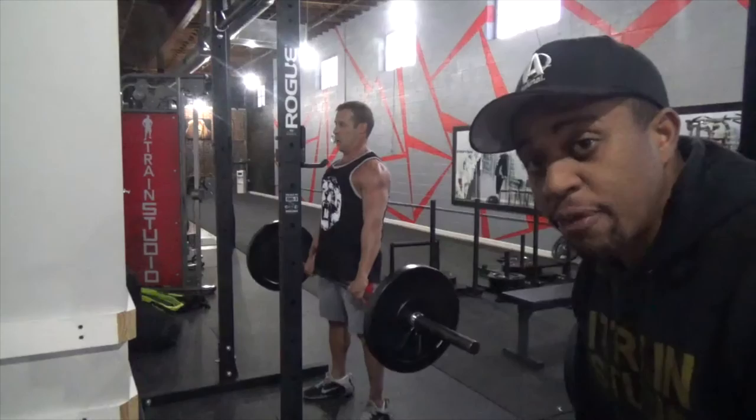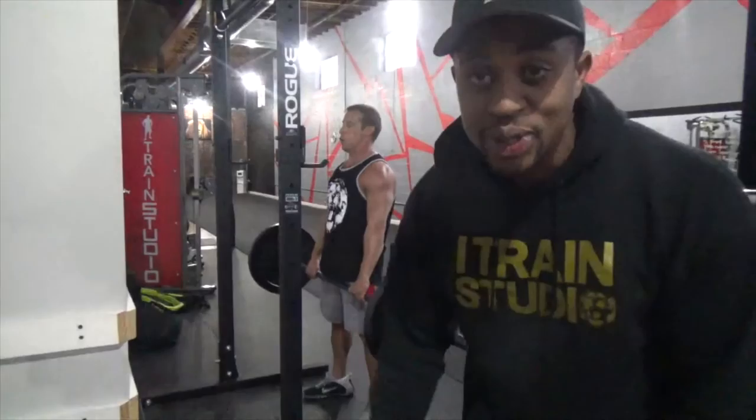For the deadlift, I like to start with the bar right up against my shins. Create the number four with your body, stand up straight, and push your hips through.